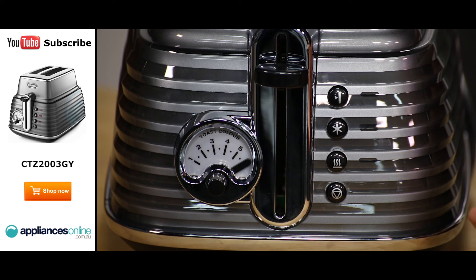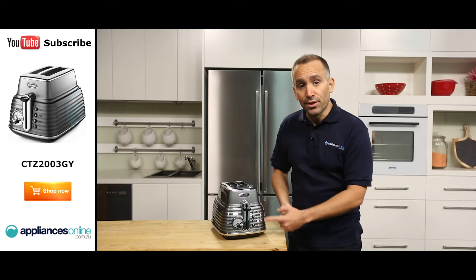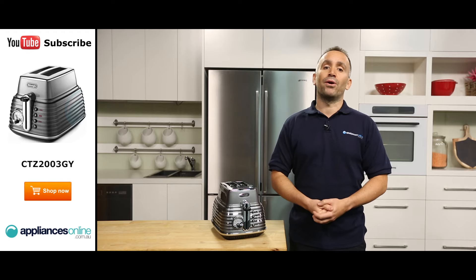The four buttons found alongside the lever can be used to reheat or defrost your bread, perform one-sided toasting such as when you're making a bagel, and to eject your bread early. Indicator lights let you know at a glance if any special heating modes are active.